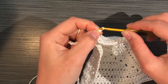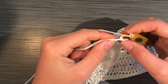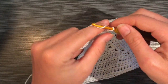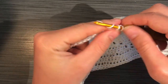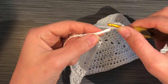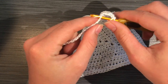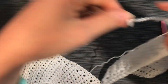Now chain four, skip the next chain, and do a double crochet in the second chain. A double crochet is: yarn over, insert hook, pull up a loop, yarn over, pull through two loops, yarn over, and pull through the last two loops. Then chain one, skip a chain, double crochet in the next. Repeat — double crochet, chain one, skip a stitch — all the way around your entire top.